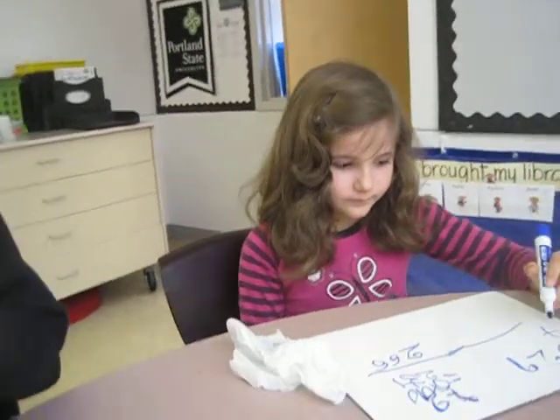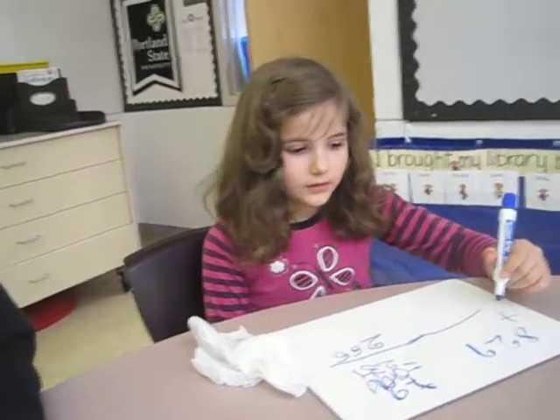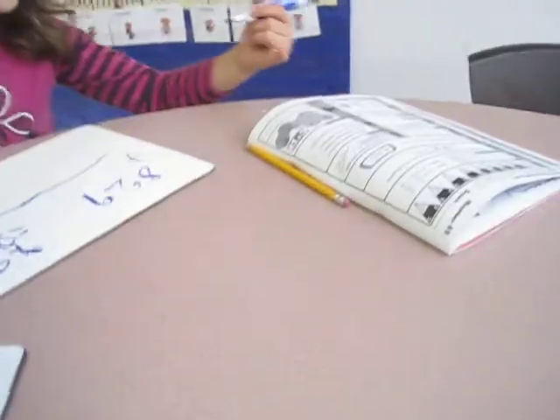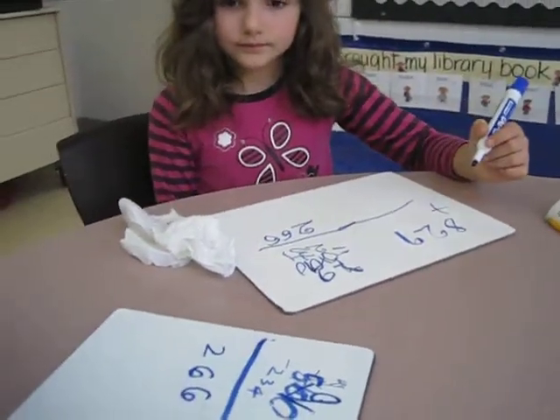Now, will you do the addition problem? You did that one? Well, let's have Emma walk us through. Can you get that number from your book? Remember it drops in the bucket? There you go. Is it 347? Yes, it is.